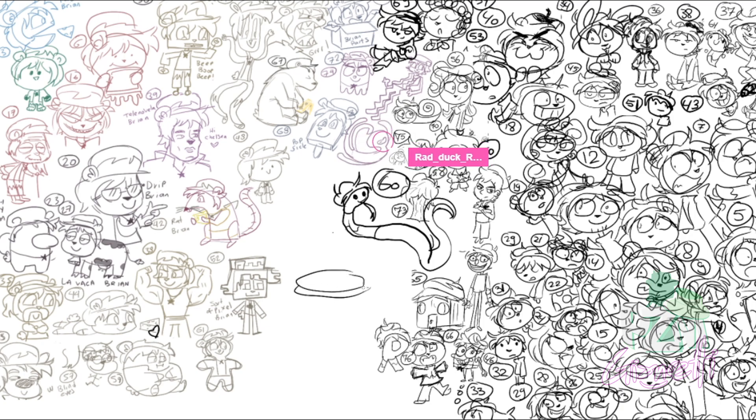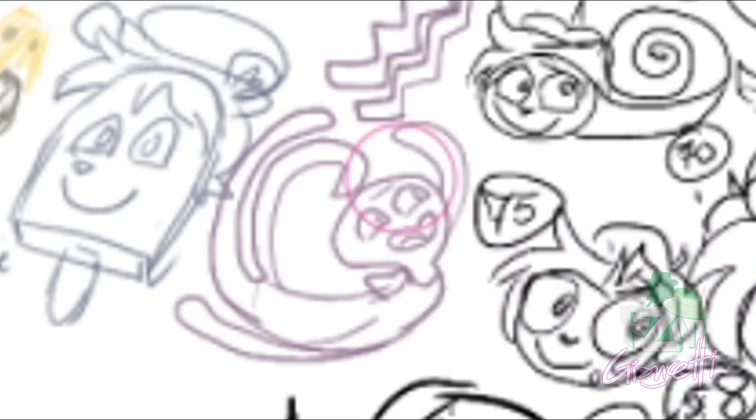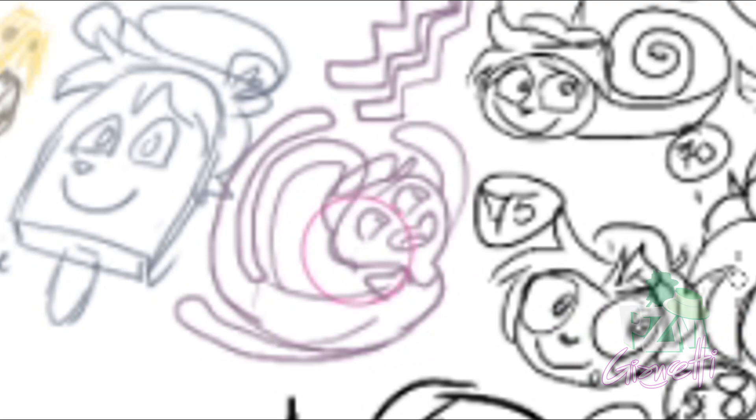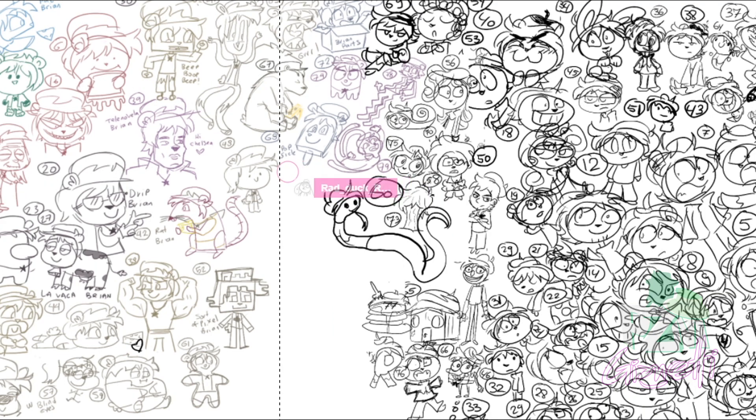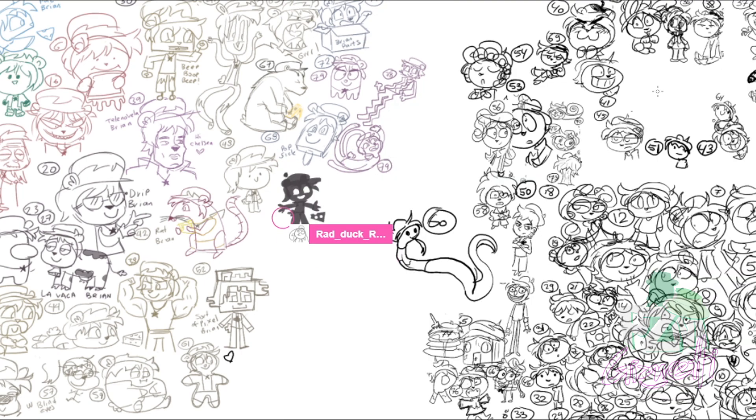Pancakes Brian! Look at this Brian — he looks so happy, like he's boneless. Doesn't have any bones. Number 77. How about silhouettes? Okay, this one is gonna be 80.